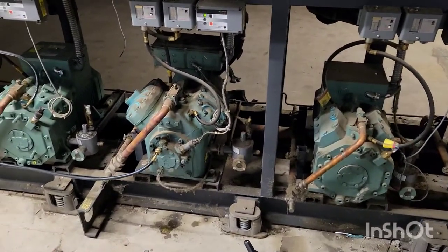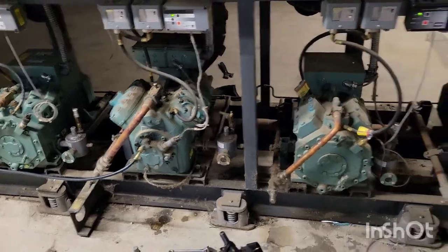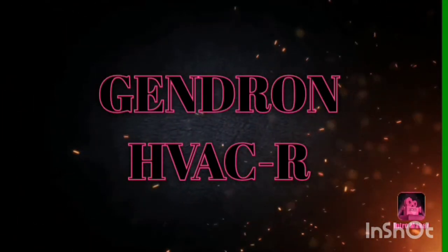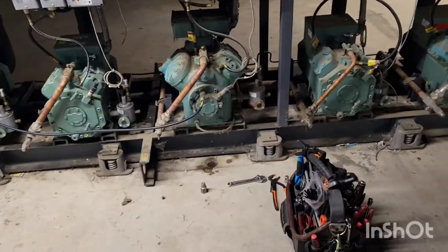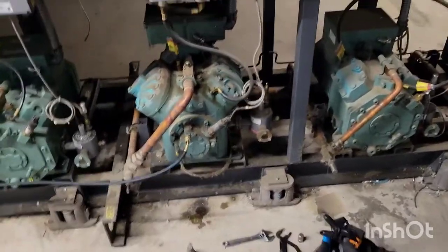Today we're going to pump oil out of a Bitzer compressor using the oil pump on the Bitzer compressor. Quick one today — how to remove the oil out of a Bitzer compressor that's currently working.